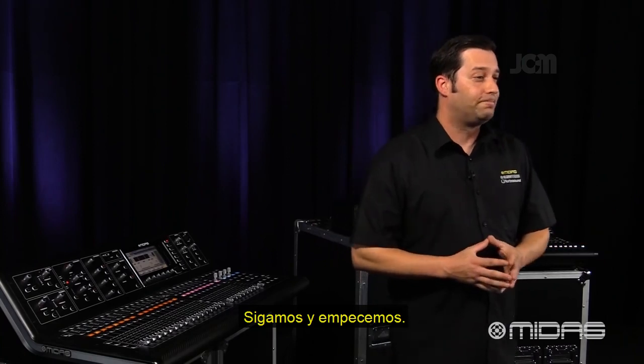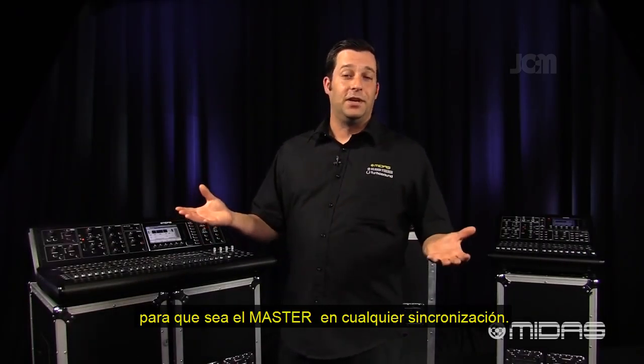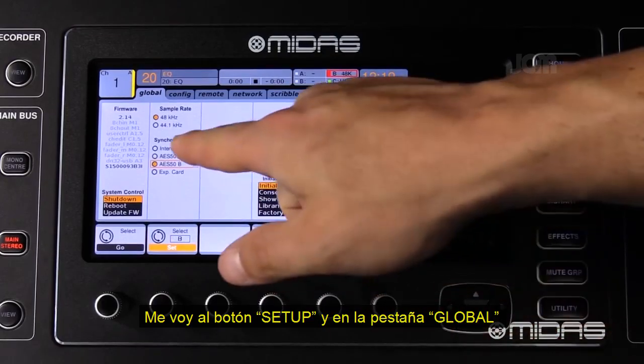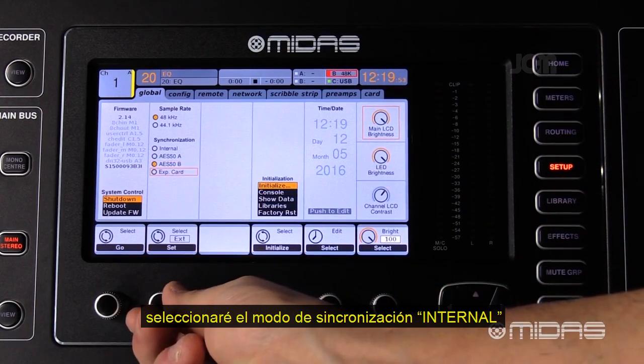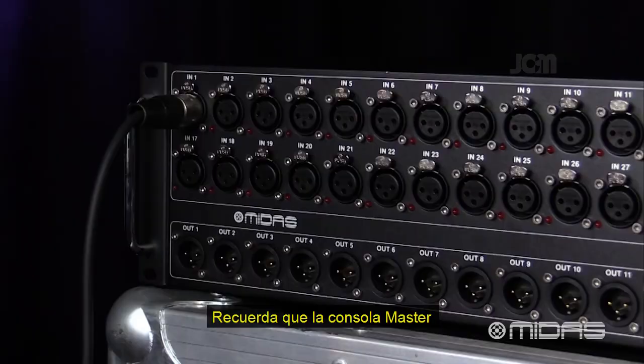So let's go ahead and get started. First, I want to select my M32 at front of house to be the master that everything syncs to. I'm going to go to Setup, under the Global tab, and select Internal for my synchronization. Just remember that the master console is going to have control over the outputs on the DL32.